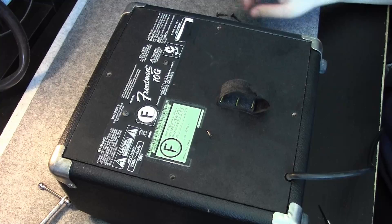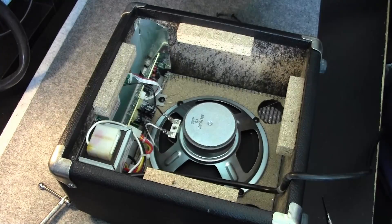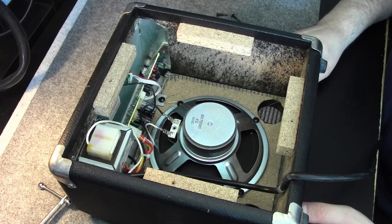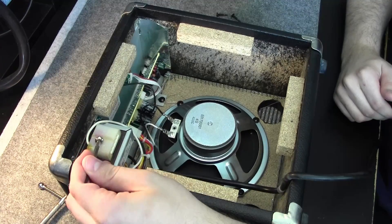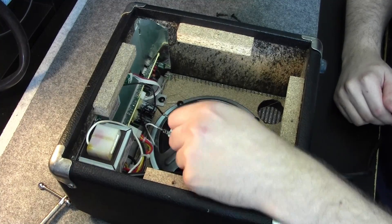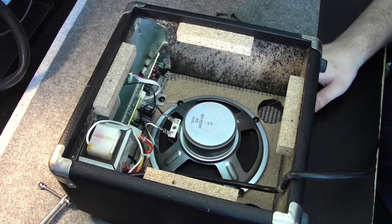You can learn the most by taking apart appliances like this. I learned the most about electricity by taking apart every device I could lay my hands on. When I started at a young age, I didn't have internet or books on electricity. That is a nice linear power supply. Be aware of dangerous voltages, but you can have a look into your devices.